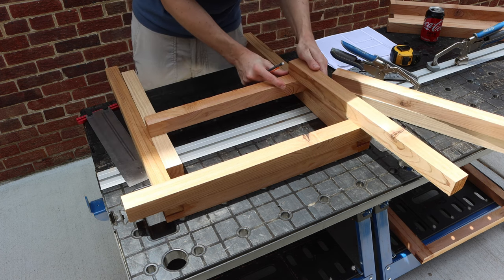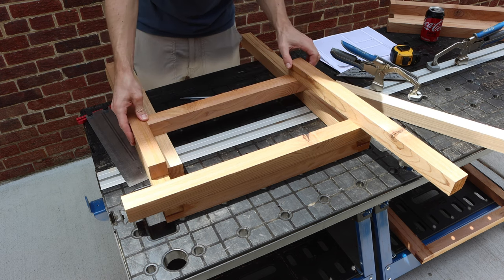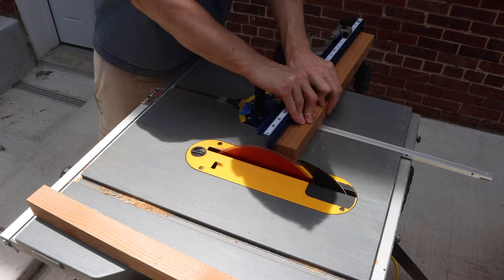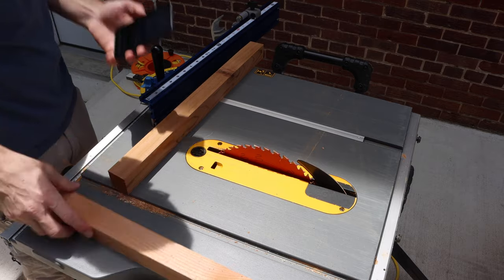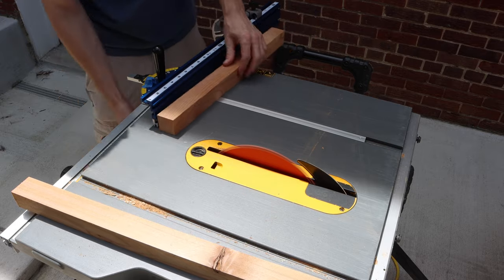It's a good idea to do this after you've made your legs, or do the other section first and then make your legs so that you can make field measurements to ensure that things are just right. I then cut both of those angles — the angle itself and then the inverse — using my table saw miter sled.